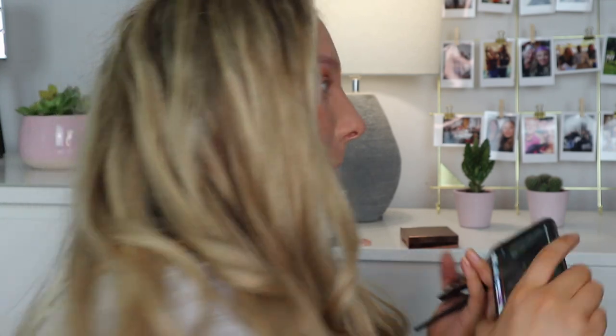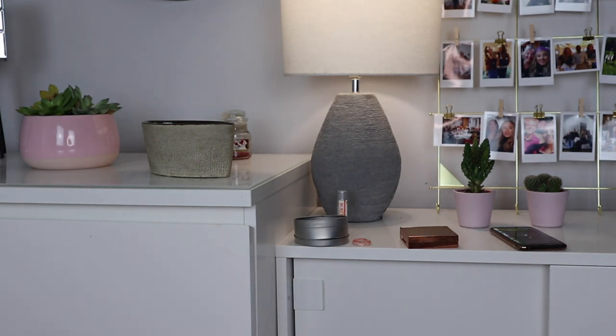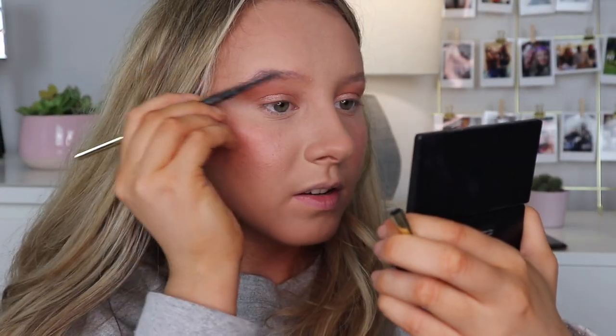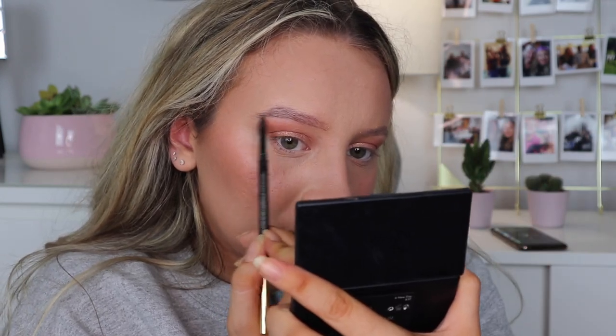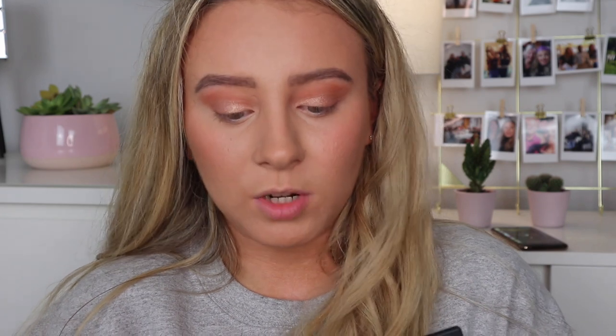She brushes her brows and then just uses brow gel. I'm actually going to put some stuff in my brows because they're so sparse it looks ridiculous. I'm just going to brush them out like she did but I need something in them — I'm going to try and keep them quite natural looking. I think I'll just leave the brows because they look alright and just put brow gel in like she did.